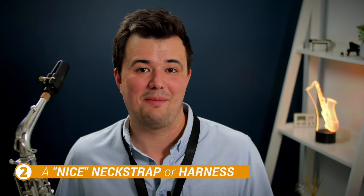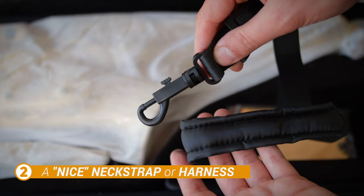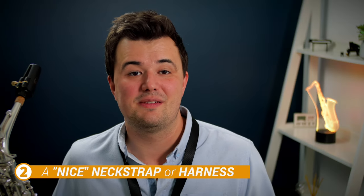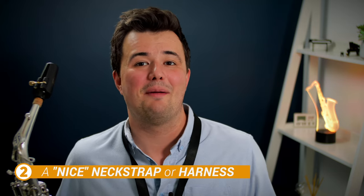Next on the nice-to-haves is a nicer neck strap or harness. Most commonly, a brand new saxophone — whether it's a Jean Paul, a Yamaha, or even a Selmer — will come with a fairly basic neck strap with limited or no padding. For a lot of people that's absolutely fine, and there won't be any discomfort. But if you're into long playing sessions or have any neck or back issues, you'll most likely want to upgrade.